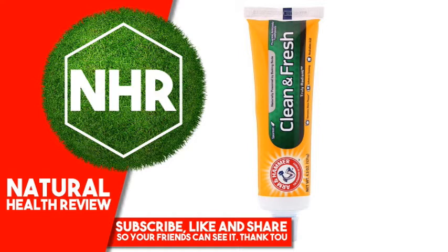Product Overview Description. The standard of purity, naturally powered by Baking Soda. Fluoride Anticavity Toothpaste — removes more plaque, advanced cleaning, neutralizes acid. Baking Soda neutralizes acid for healthier teeth and gums.